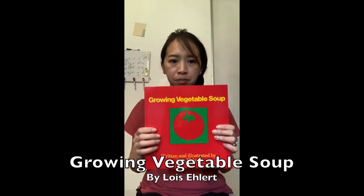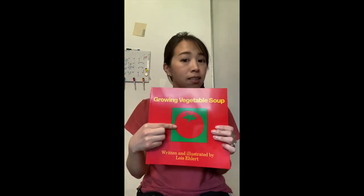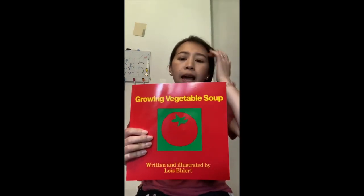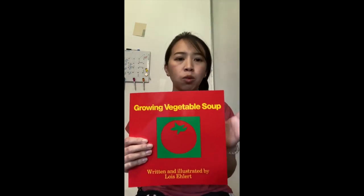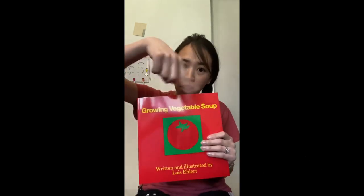Hi friends! Today we are going to be reading a book called 'Growing Vegetable Soup.' Look at this — what food is this, friends? I think it's a tomato. This book is about planting and watering and watching seeds grow, and then cooking it all up to make the best soup ever.